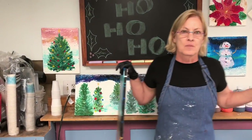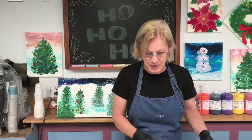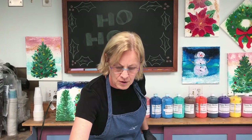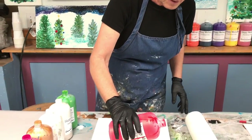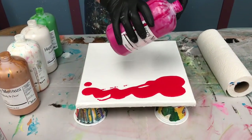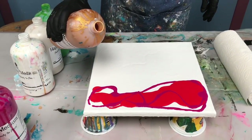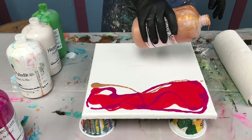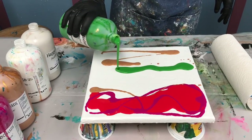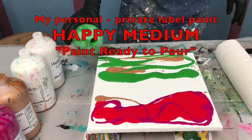Today I'm going to do a more abstract painting that will go with some of these more traditional pieces. I'm going to use a 12 by 12 canvas, and I've got my Christmas colors already picked out. It's going to be another paper towel swipe with white as the swipe color in the center. These are my Happy Medium paint ready-to-pour colors — I have the link below if you want to check them out at happymedium.fun.